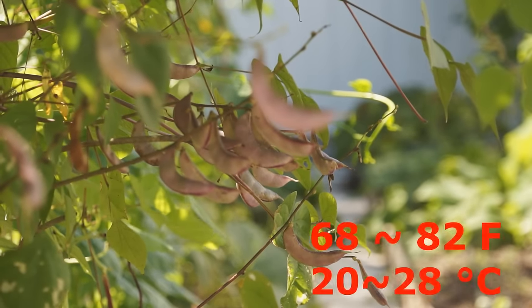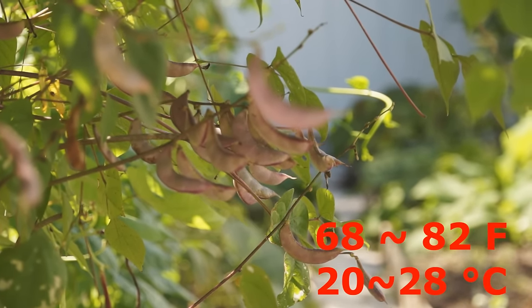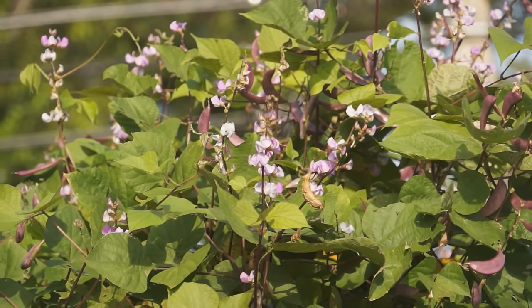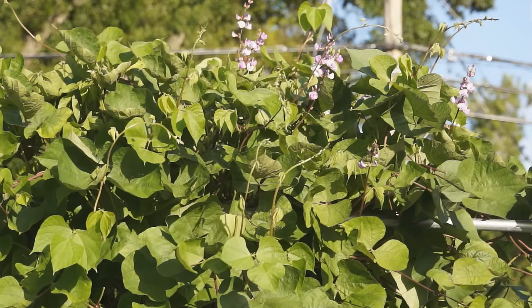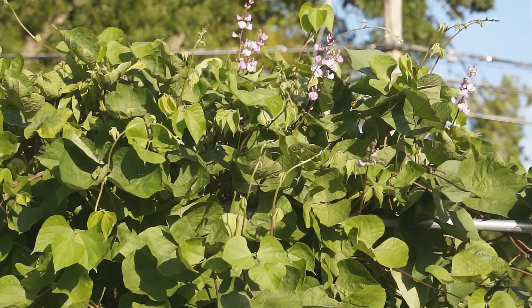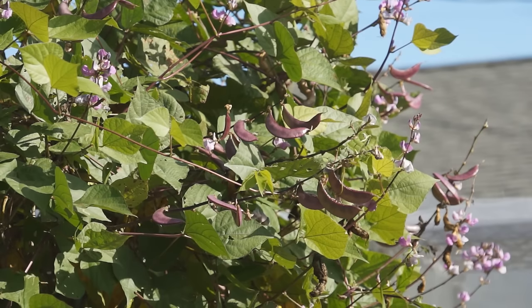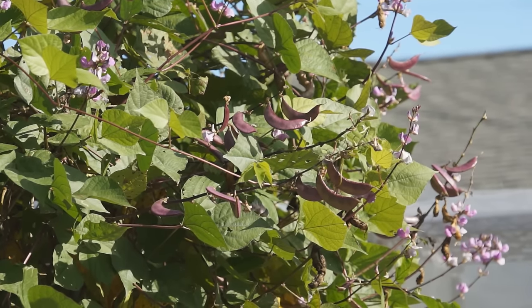Hyacinth bean is a warm weather vegetable. The proper temperature is 68 to 82 degrees. Temperature higher than 95 degrees will cause flowering and fruiting problems. Hyacinth bean is a short day plant. In summer when temperature is high and daytime is long, hyacinth bean tends to grow vivid vines instead of flowers and fruit. So it is very important to choose the right time to grow according to your local climate.